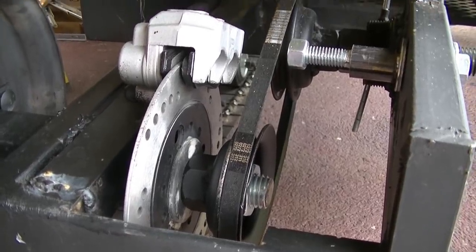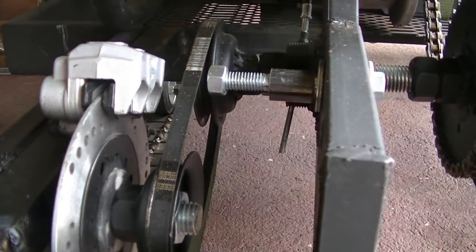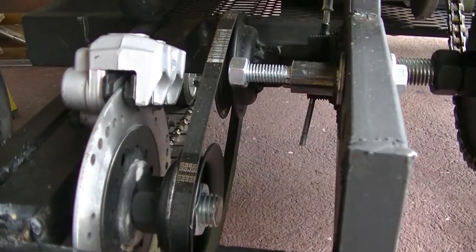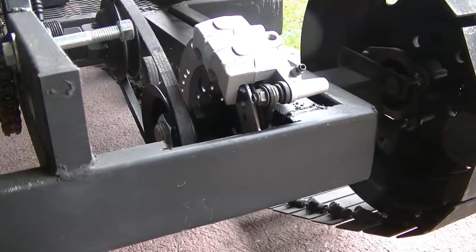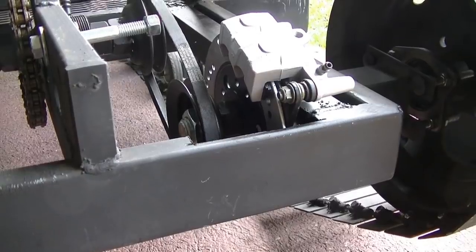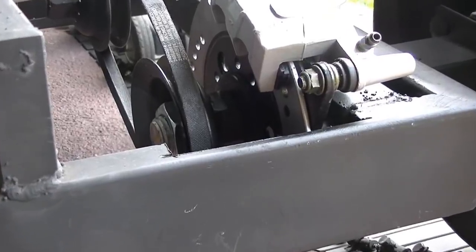Right now I'm just using one pulley on each side — one belt — and I'm thinking about doubling that up. But first I'm going to try to change the way that I engage and disengage the belt in the back. I think I'm going to do it a different way.